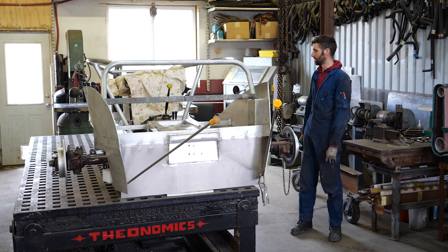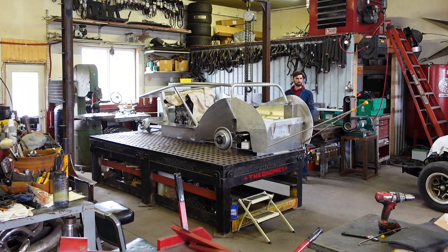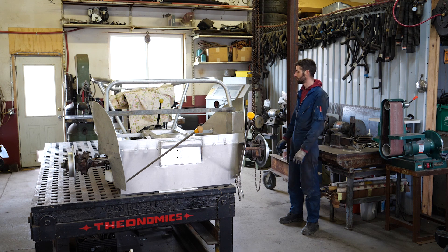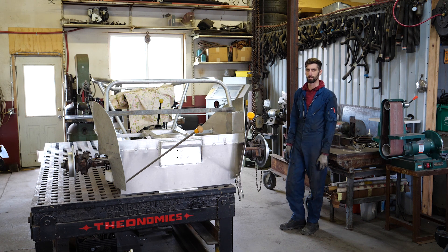Today is a pretty big day. We're gonna try to put this thing on its wheels finally. I'm not sure if it's gonna fit on this table. We're gonna hoist it up and get it onto wheels, and then we can start moving on to some other important things like the propeller location and the body lines, because we want to make sure it looks good with its wheels on it.